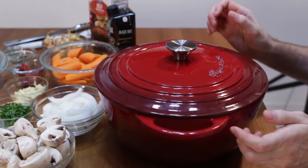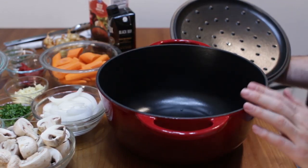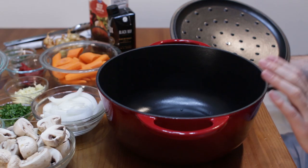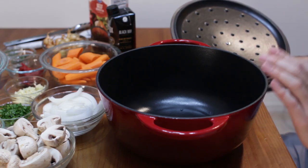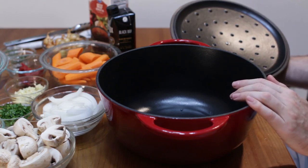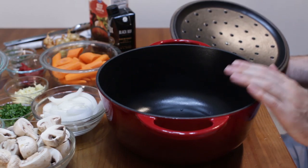One reason why you might want a Dutch oven is because it is like the number one workhorse in the kitchen as far as pots go. You can use this pot pretty much for anything. If you can only own one pot, a Dutch oven would be the way to go — because you can bake with this, you can sear with it, you can deep fry with it, you can boil with it. Pretty much anything you want to do, you can do with this.